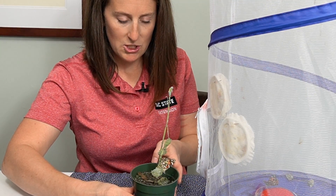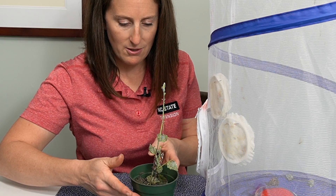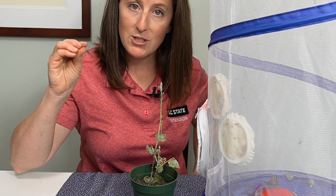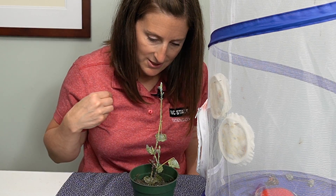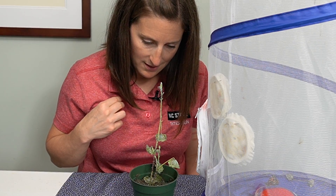I don't know if you can see this, but she is laying eggs right now. She's got her abdomen — it has an ovipositor — and she's depositing little eggs right there on the stem of this plant. So cool.